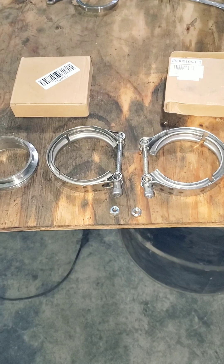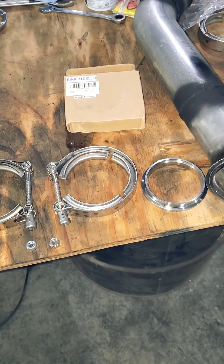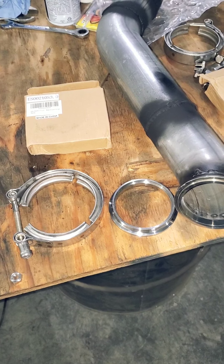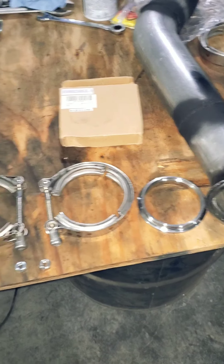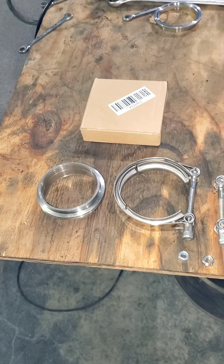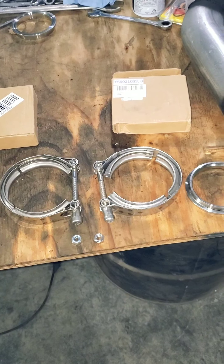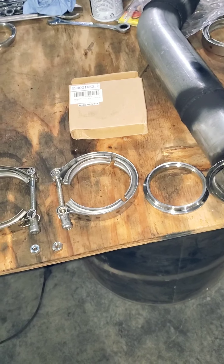All right guys. So I was wanting to show you the difference between the Amazon V-band there on your right and the cheaper eBay V-band there on the left. They're both actually pretty good V-bands, but I wanted to show you some key differences where you get what you pay for.